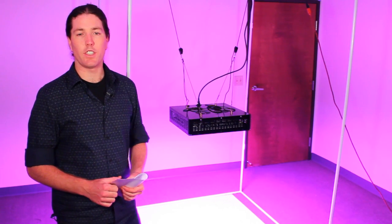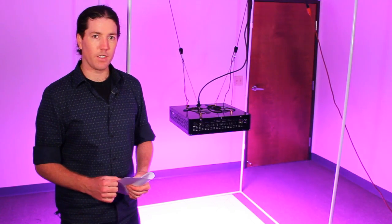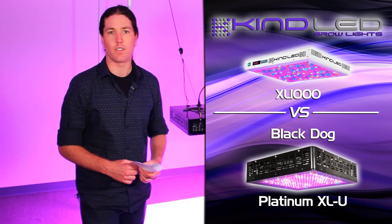Hey, greetings YouTubers. This is Justin from Kind LED Grow Lights.